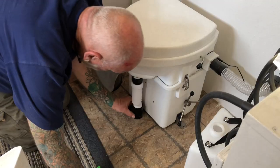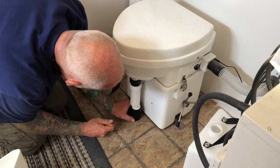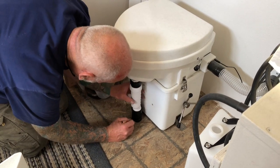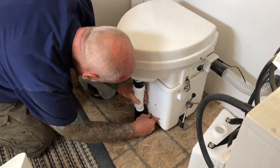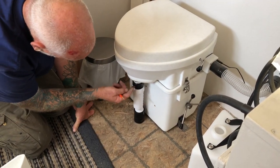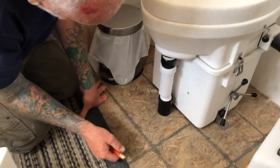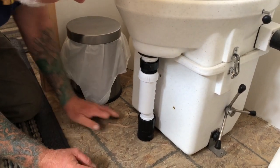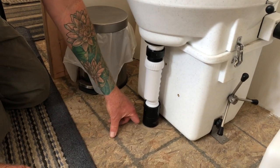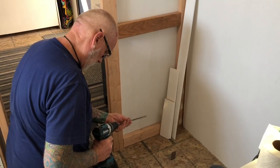We've got to leave this so we can lift it up and put that flooring down. We might put tile in here — we could just tile around this fitting. You can lift up the toilet, unscrew this from that, and you could still take it out. This is gonna be nice, YouTube. So we'll drill through here and see if we hit our little hole.